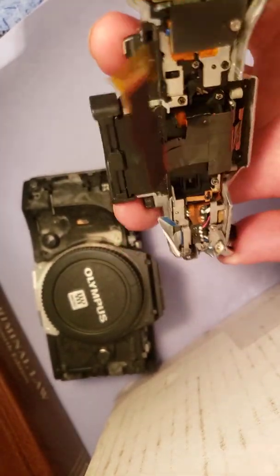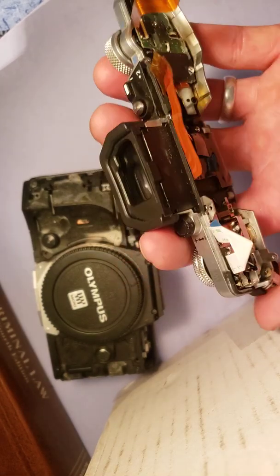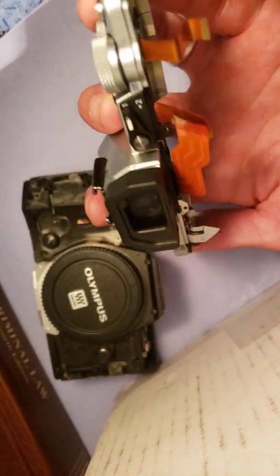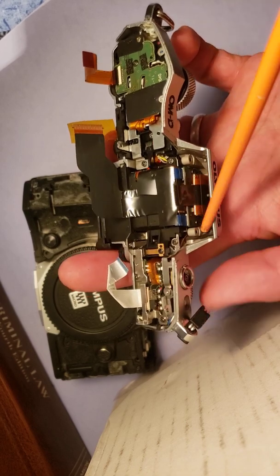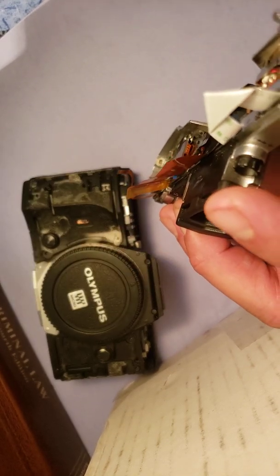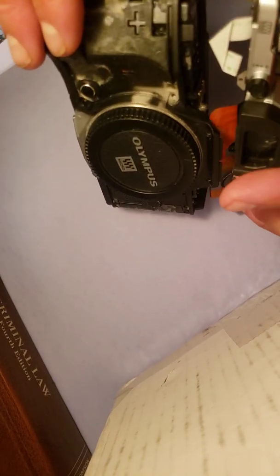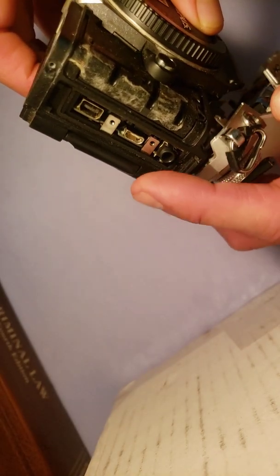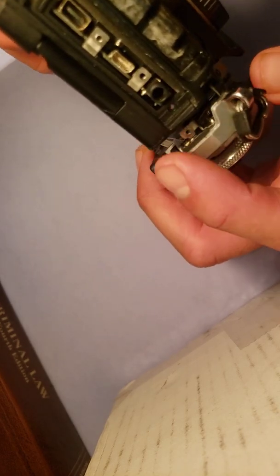This top case has eight screw points total: two connecting to the back cover, two inside the battery port, two underneath the front cowling, one underneath the front rubber grip on the left side, and one on the left side of the camera. That left-side one is underneath the port cover — there's a little plastic bevel, and once you remove that bevel, the screw is underneath it.